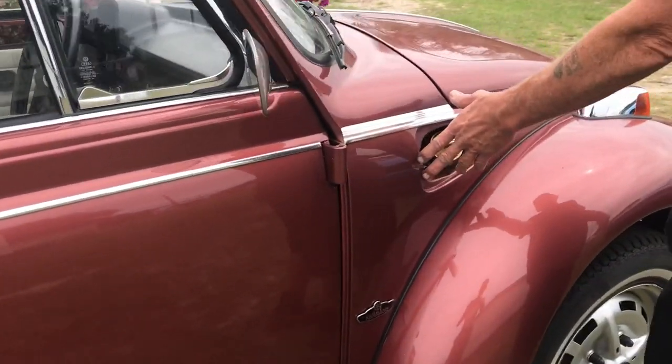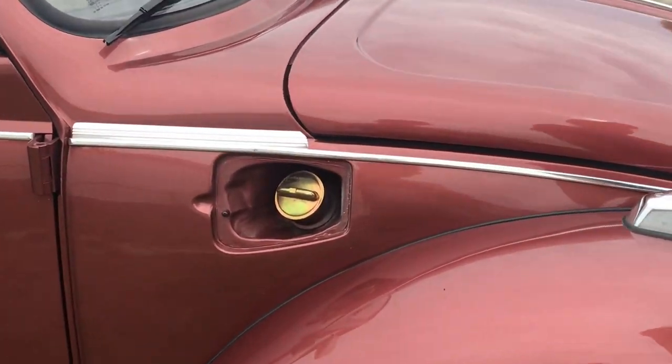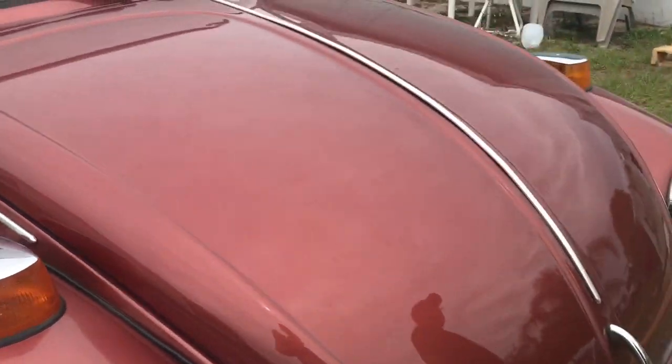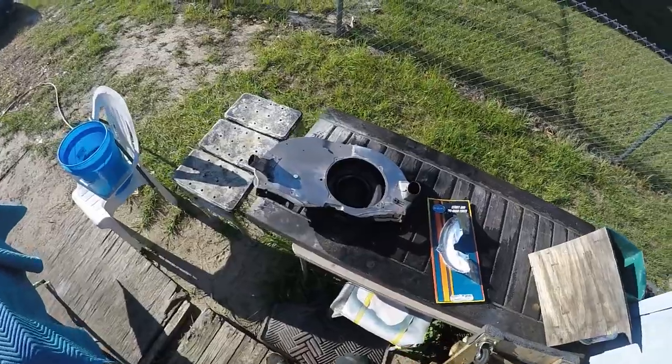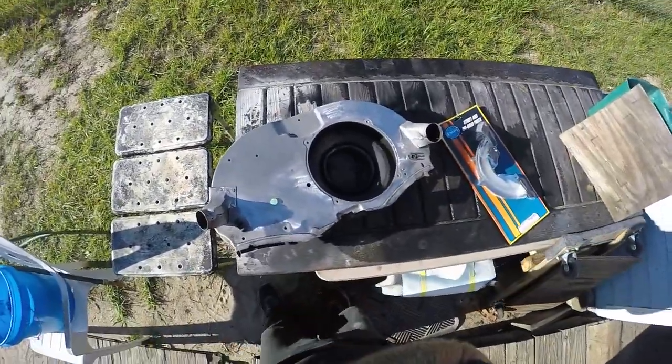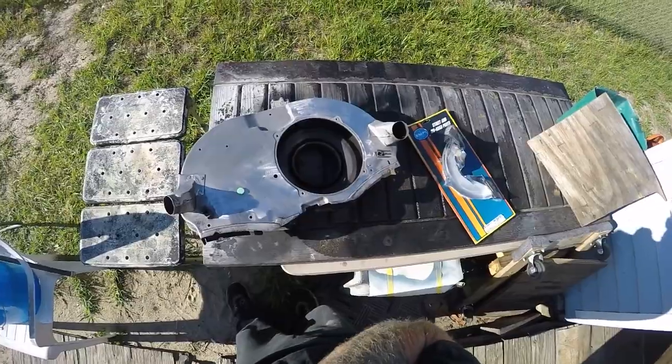The gas cap is off because before the car got here I needed to match the paint — that's why that's all there. It's a beautiful car. I've got all the tins for the '78 Champagne Edition convertible.